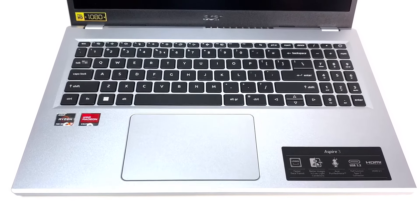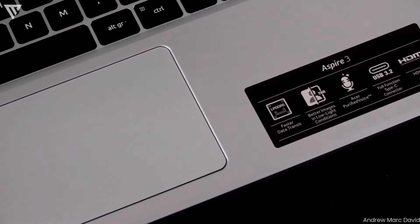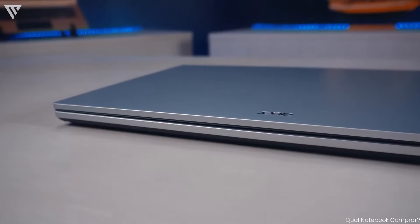The trackpad is decently large, but it's not among the smoothest you'll use. It also takes a strong press to click on it, but the tracking itself is good enough and more than adequate for daily use.